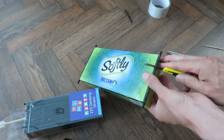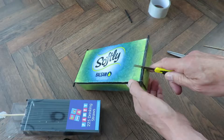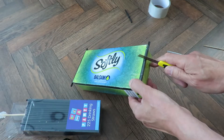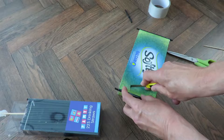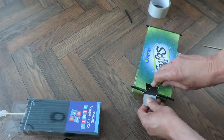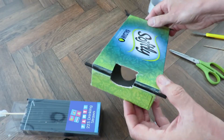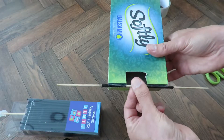A nice sharp knife would be a good start, so keep your fingers out the way. We've got a nice gap in there so when the axle's in place we can wrap the rubber band round it.